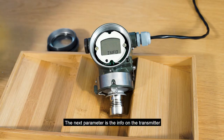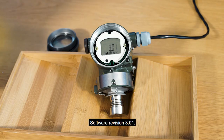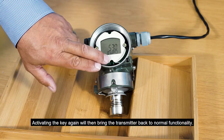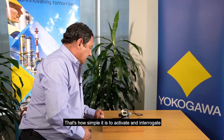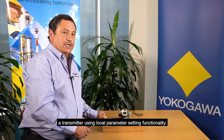The next parameter is the info on the transmitter, which confirms that this is an EJA 530 transmitter. HART 5 protocol. Device revision 1. Software revision 3.01. Activating the key again then brings the transmitter back to normal functionality. That's how simple it is to activate and interrogate a transmitter using local parameter setting functionality.